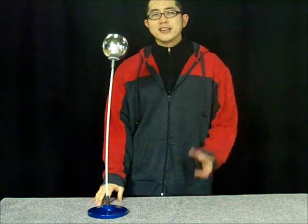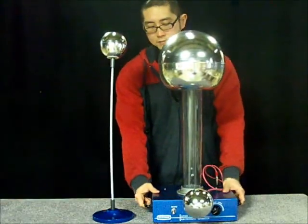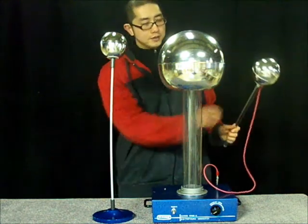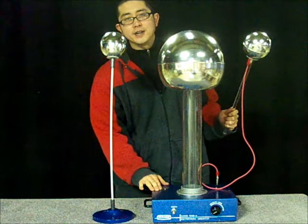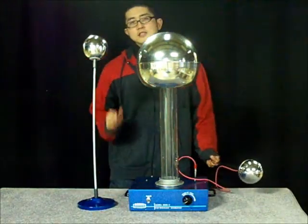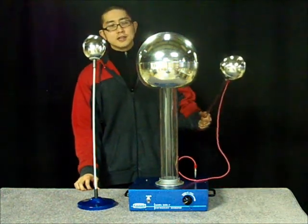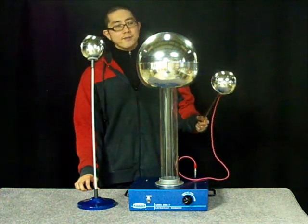And now let's take out our Van de Graaff generator and have some fun. This is a Van de Graaff generator and this is a discharge electrode with a wire connected to the Van de Graaff generator. When we turn on the Van de Graaff generator, the dome builds up to about 350,000 volts. It'll discharge through the discharge electrode. It looks like it's working pretty well today.